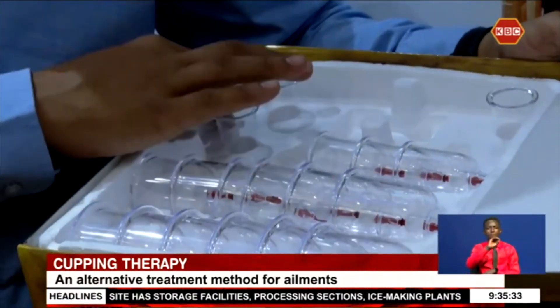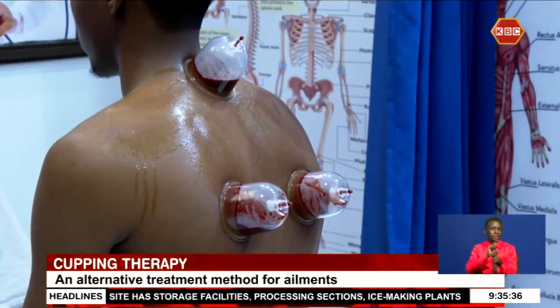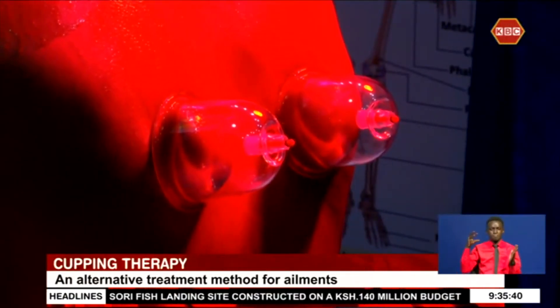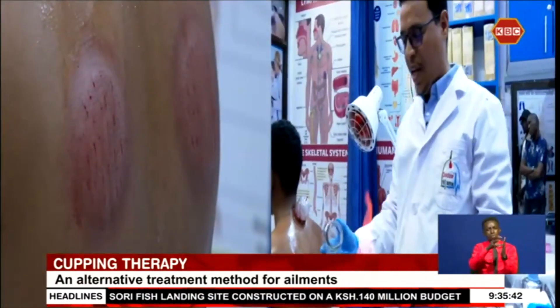The common tool now is the glass cup that is heated and then placed on a specific area of the body for suction. In this therapy, there are two types.